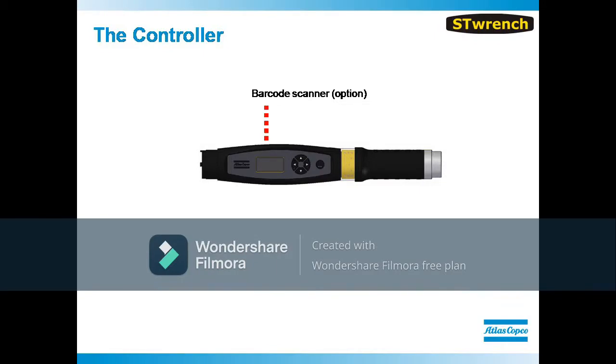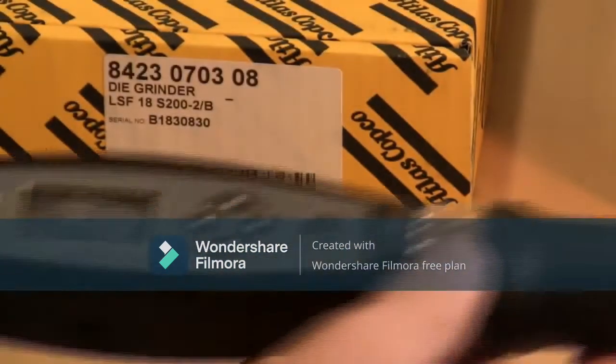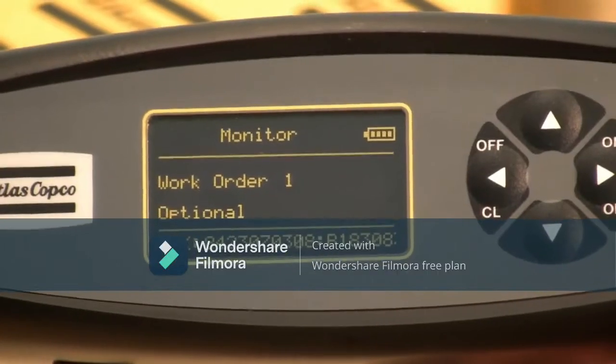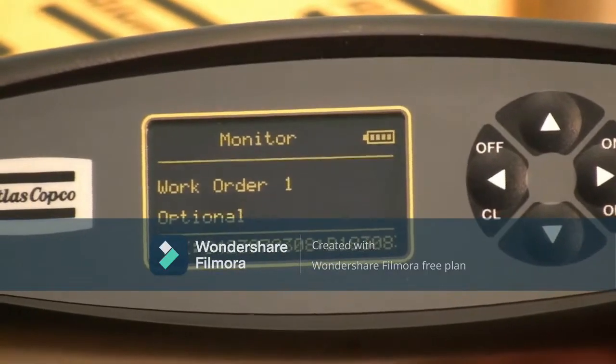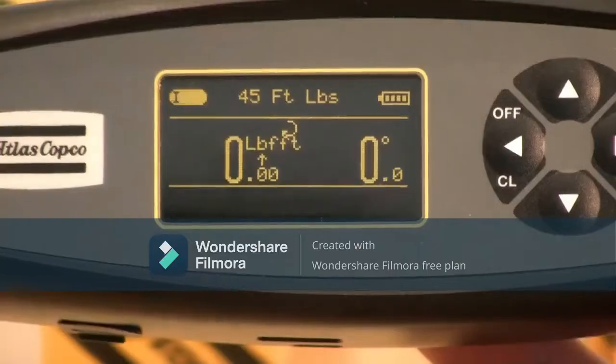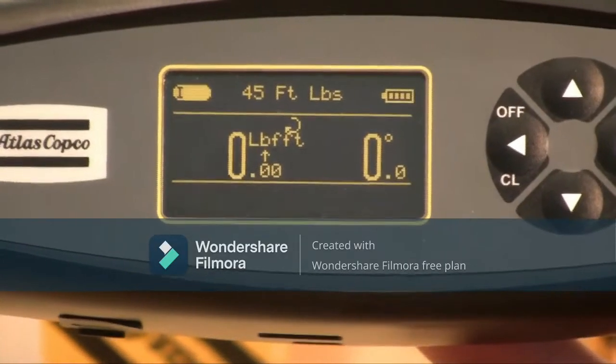In the controller, you will find an onboard barcode scanner that can be activated when the module is purchased, and can then be used as a P-set selector. If the operator scans the wrong barcode, he or she will receive an error message and will not be able to use the tool. When the correct barcode is then scanned, the programmed P-set will automatically load and the tool is ready to go.